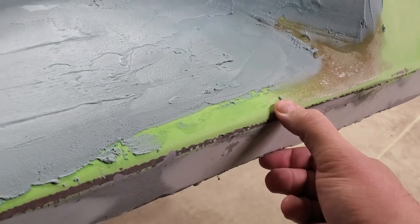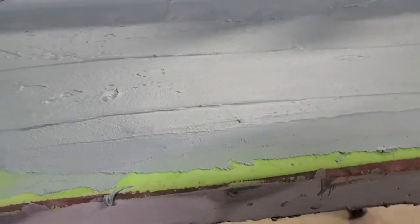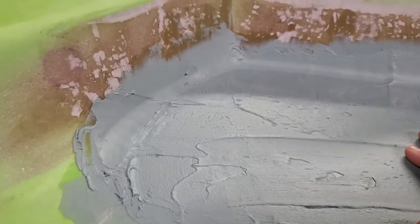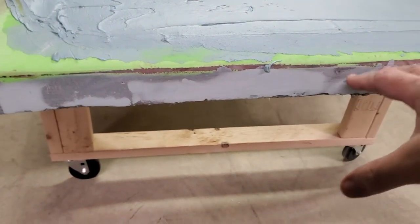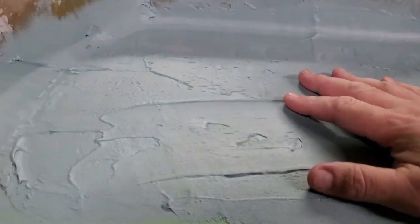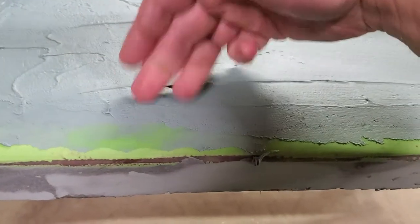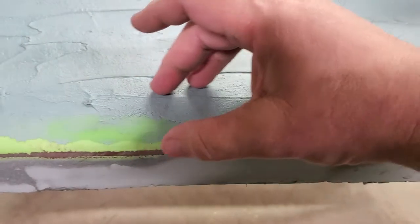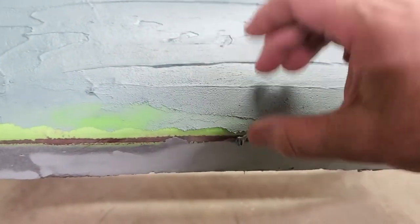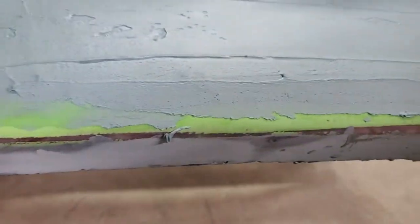We're filling in this motor well. Actually the motor well is still here, but we're filling it in to be like a modern boat, where you actually have a transom bracket that'll bolt onto the back. What this does is — a lot of boats, when you put the motor on with the bolts going through here and it clamps down on the surface, if it's not perfectly mounted, that bolt will crush this area and this area will crack.